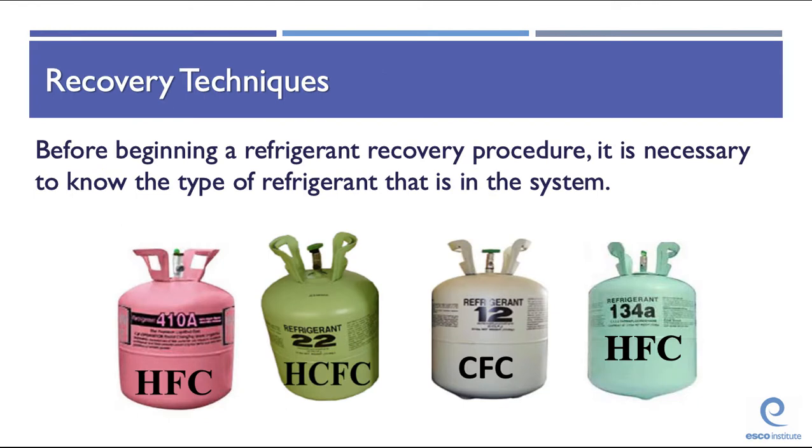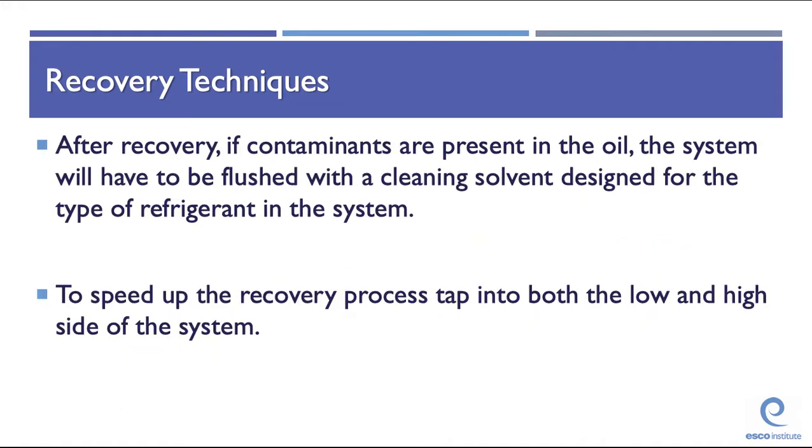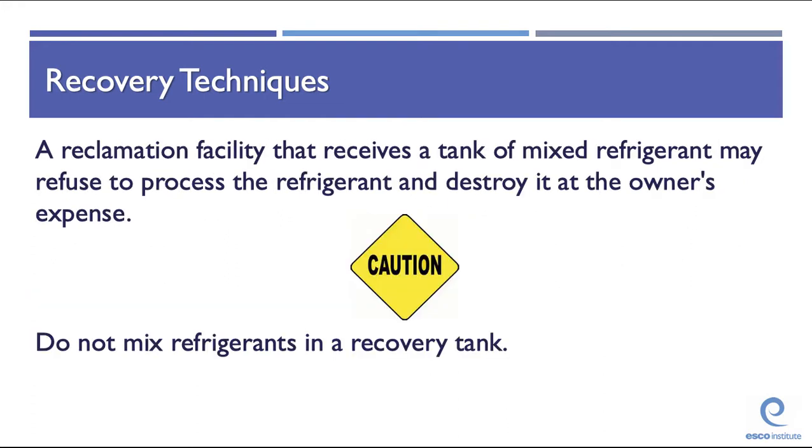Before beginning a refrigerant recovery procedure, it's necessary to know the type of refrigerant in the system. After recovery, if contaminants are present in the oil, the system will have to be flushed with a cleaning solvent designed for the type of refrigerant in the system. To speed up the recovery process, tap into both the low and high sides of the system. A reclamation facility that receives a tank of mixed refrigerants may refuse to process the refrigerant and destroy it at the owner's expense. Do not mix refrigerants in a recovery tank — you must have a separate tank for each type of refrigerant.